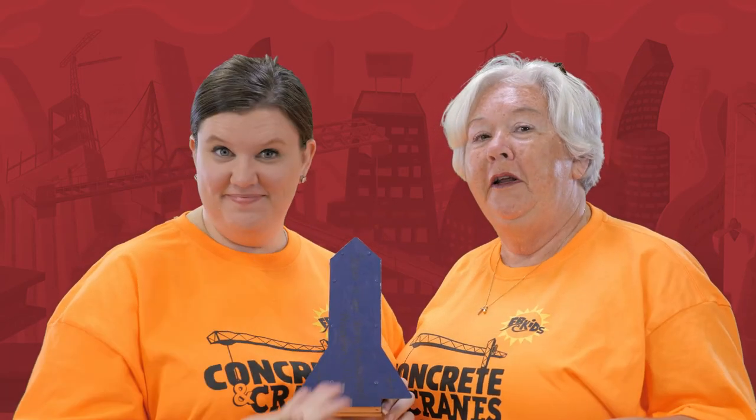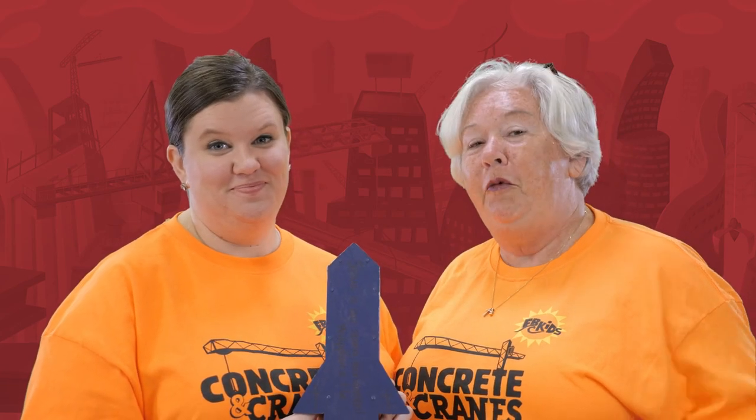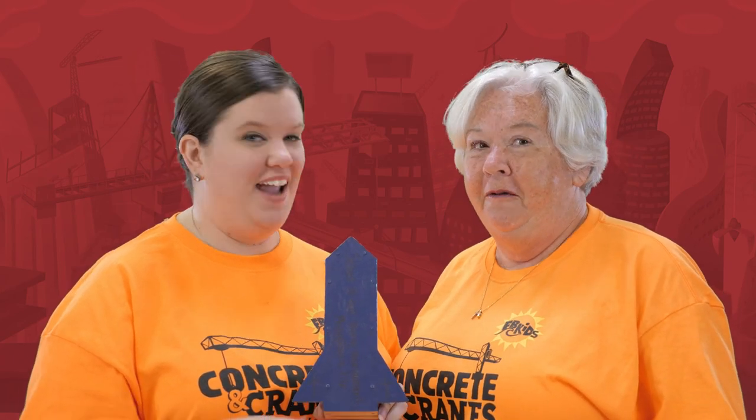So once you have completed your project, send us some pictures — we would love to see what you've made! You can upload them to Facebook and have your parents tag us on our Facebook page, FB Kids Fernandina Beach. That would be awesome. Can't wait to see them. And remember, it'll take you a couple of days to do this project, so take your time and we hope you have fun with it.